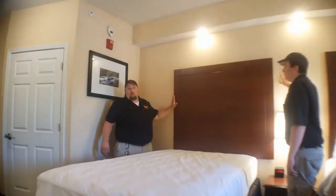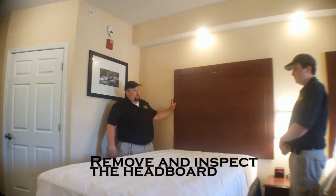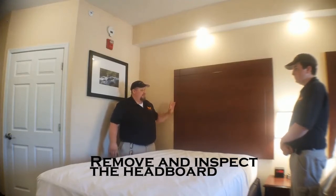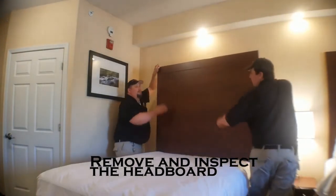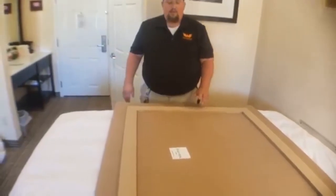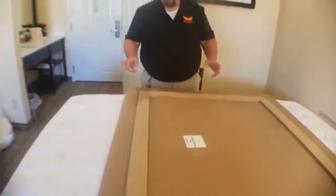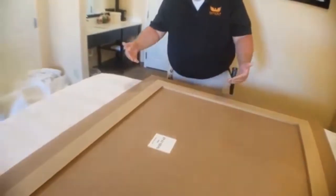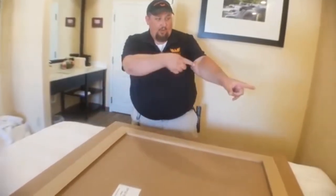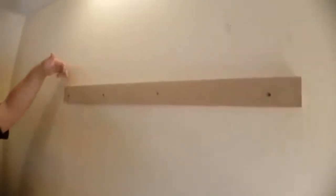These headboards aren't like normal headboards at home — they're easy to take off, and bed bugs love to get behind them. Every hotel is different, but most of these you can just lift straight up and lay on the bed. This is the back of the headboard — it just kind of sits on the wall, so it's easy to take off, though it does take two people. You want to look in any of these little creases where one material touches another, around these pieces that hold the headboard, and especially around screw holes.